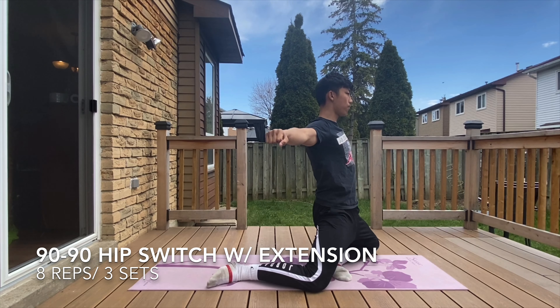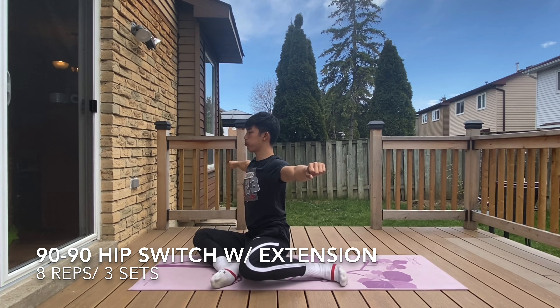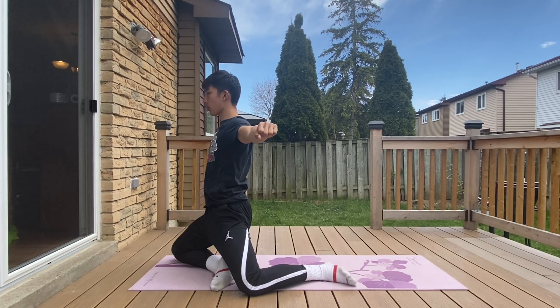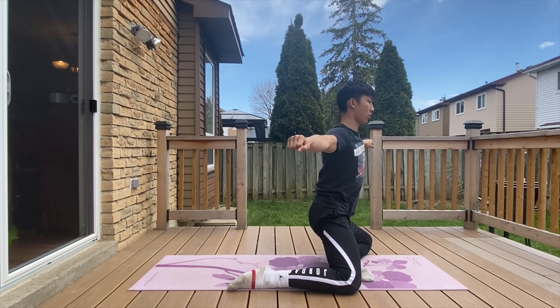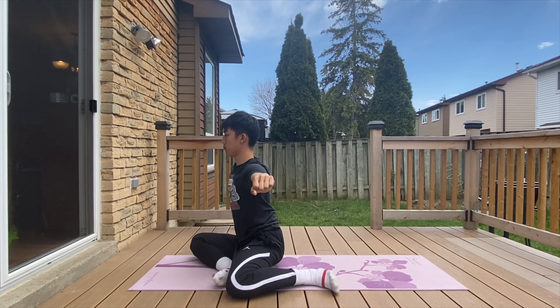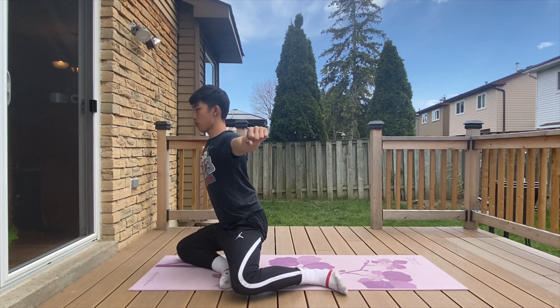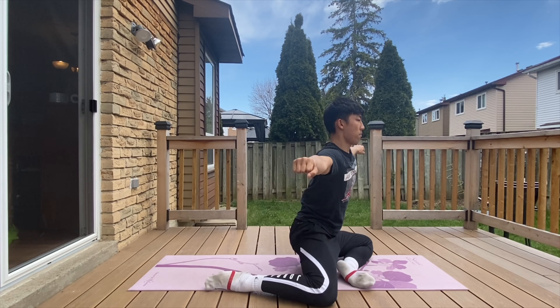The 90-90 hip switch with extension is particularly important for external rotation and extension of your hips. This activates muscle groups such as your gluteus maximus and lateral rotators, which are important for producing power into the ground. While keeping your arms out to the side, get into a position where your front and back leg are at 90 degrees. From here, bring your body off the ground and transition slowly to repeat the movement on the other side.